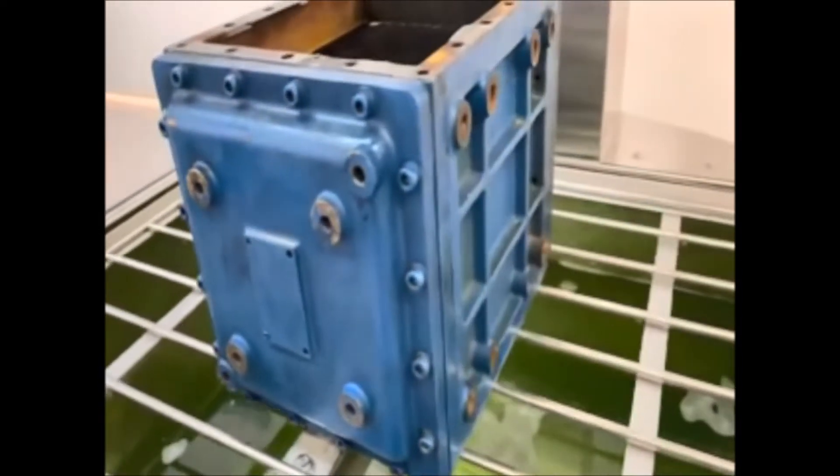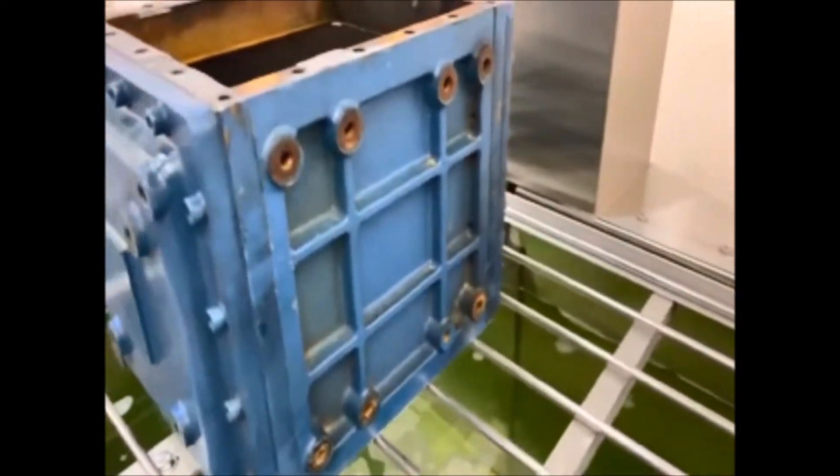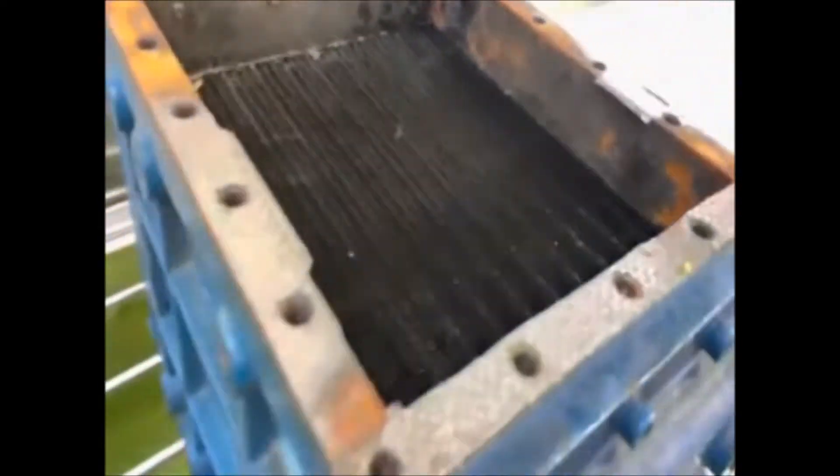Hi, this is Lisa Morantz here at Morantz Ultrasonics. Today this is the part we're going to be cleaning that was sent in for us. You can see it's rather dirty and it's rather heavy.